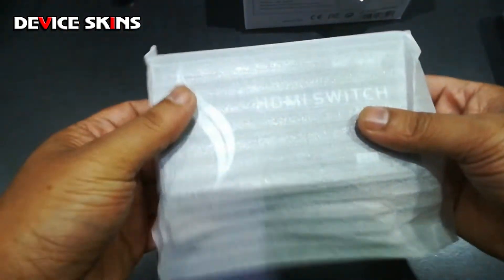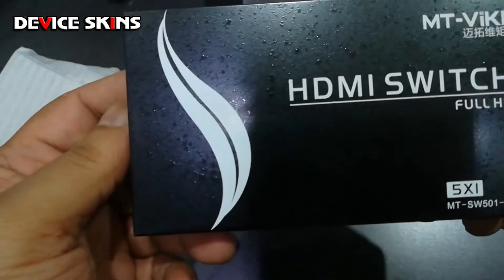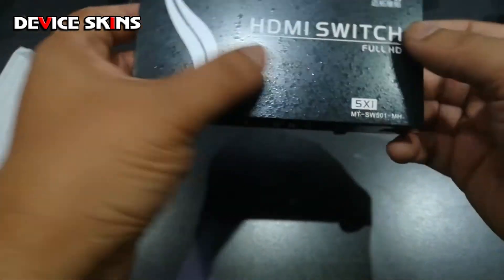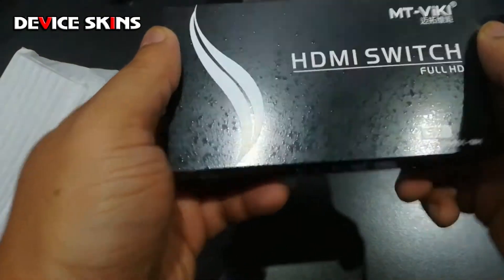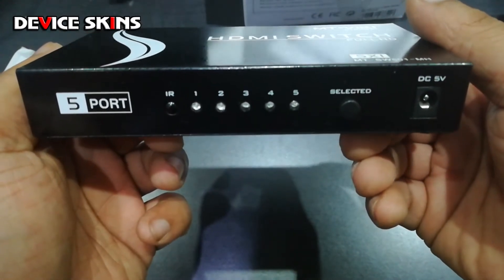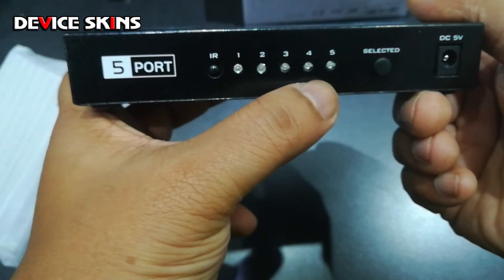Let's have a look at the device itself. It's a small device; the paintwork on it isn't so good — it looks like moisture damage, but there really isn't any. On the front of the device you have your infrared receiver and LEDs showing your five different inputs.